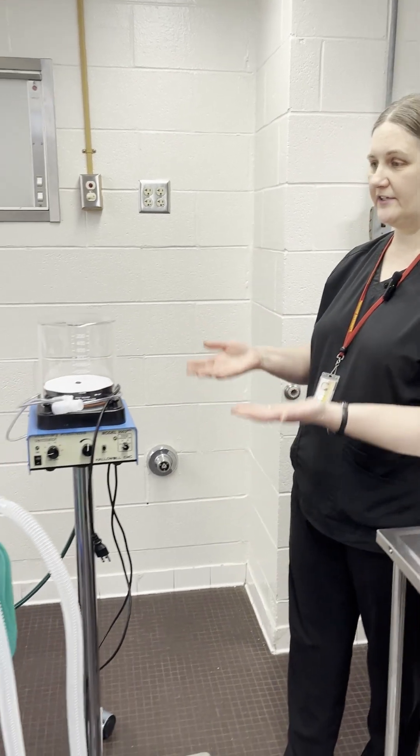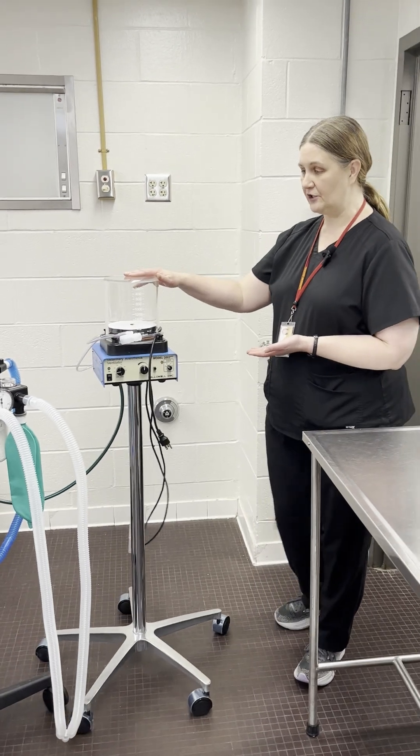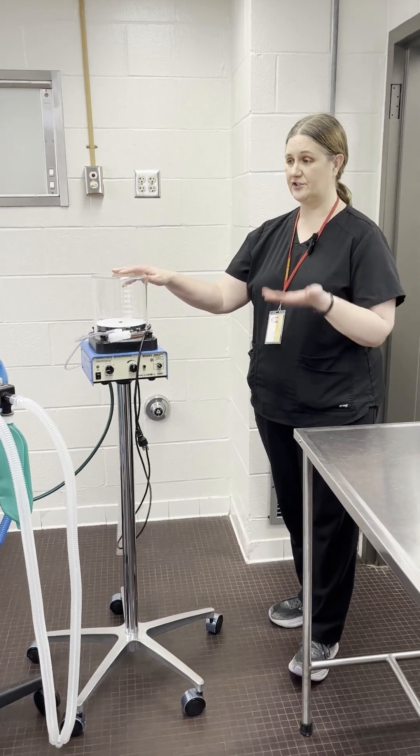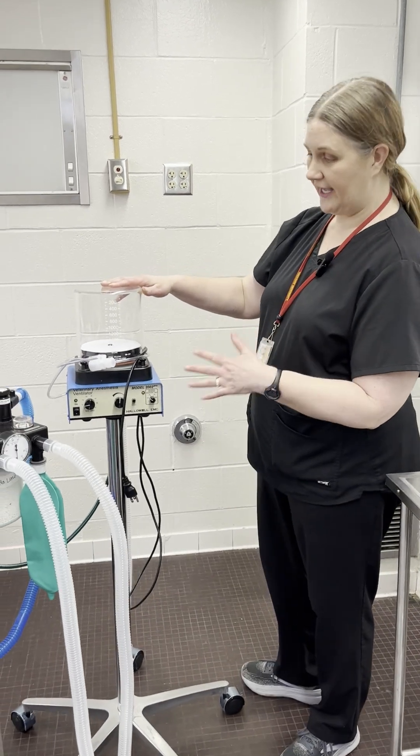Hello everyone, my name is Darcy Palmer and I am here today to show you how to attach a Hallowell ventilator to an anesthesia machine. The Hallowell ventilator is a standalone unit and it can actually be attached to any anesthesia machine. So there are a couple different things that we have to do first.